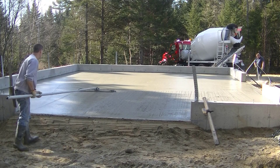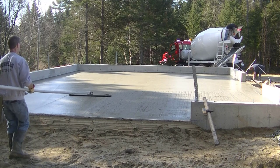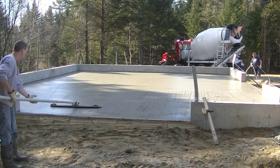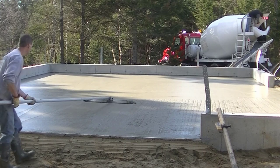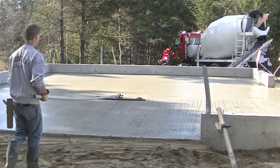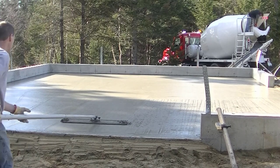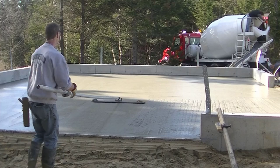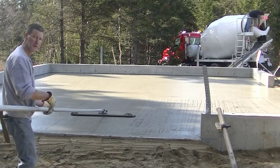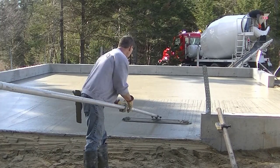If you guys want more advanced training on how to pour and finish concrete, I've got my private training area called the Concrete Underground — that's the place to be. There are all kinds of private trainings in there where I go into a lot more detail, plus you get access to me directly for asking questions. If you're looking to learn more and advance your skills, the Concrete Underground is where you want to be.